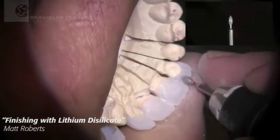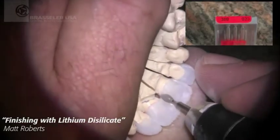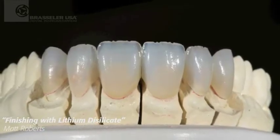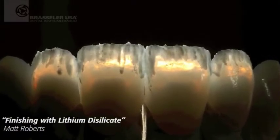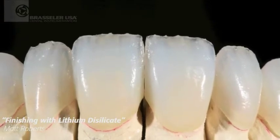I don't want to worry about those chipping. Here I'll come back on the lingual and jump back in with my 368 burr and an 012 size to finish out the lingual. You see the result of the initial finishing prior to layering. Here are just a couple of still photos showing our micro layering process and the results of the first bake after it's fired.